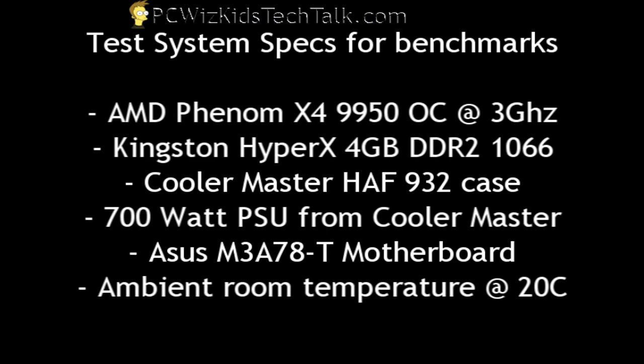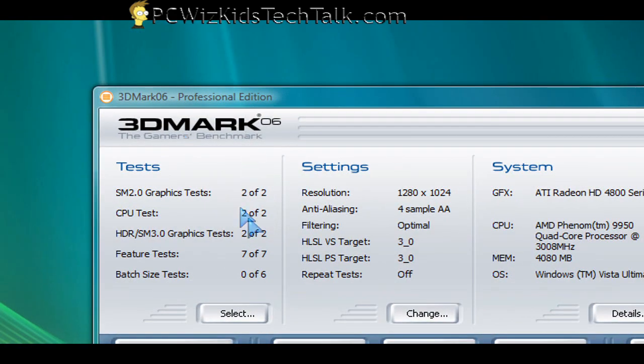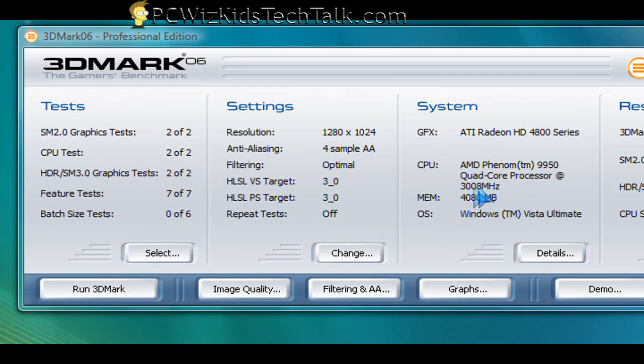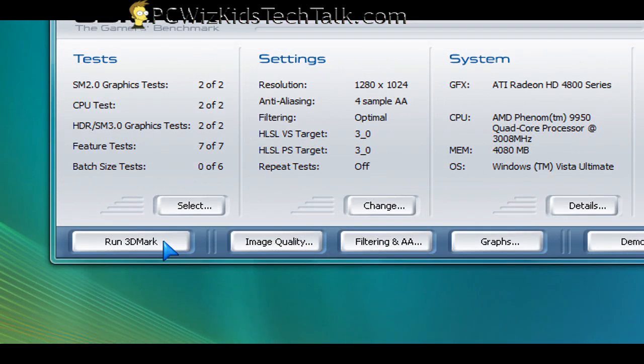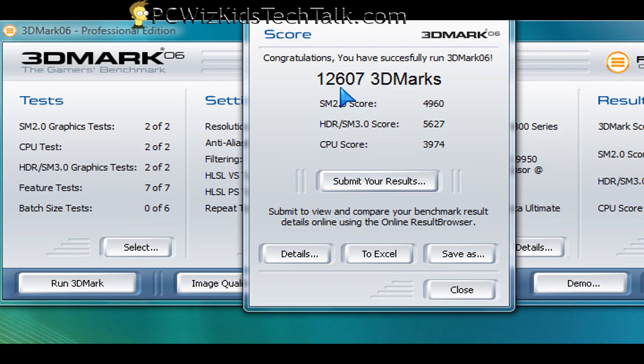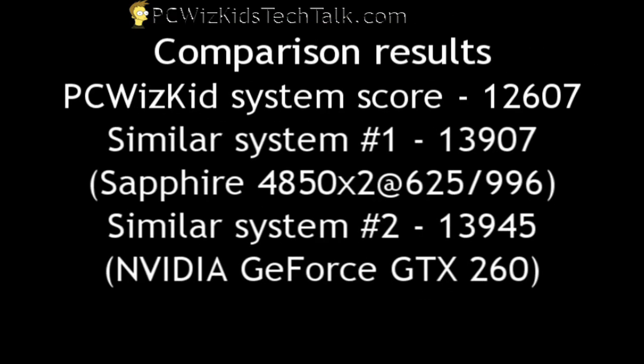My system specs for benchmarks are basically the same as in part one — nothing has changed. That's going to be the same 3 GHz Venom. 3DMark 06 gave me a fairly decent score of 12,607 3DMarks, compared to two other systems with the same CPU but two different video cards: the 4850x2 and the GTX260.